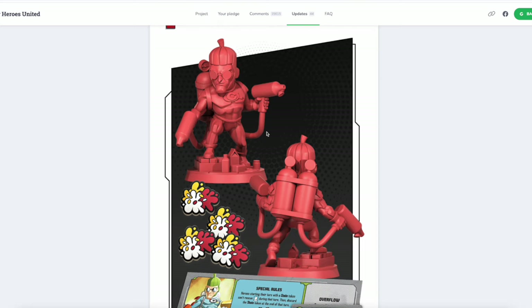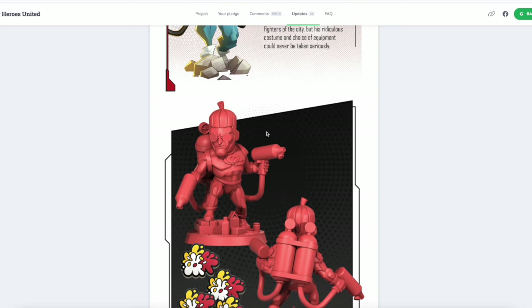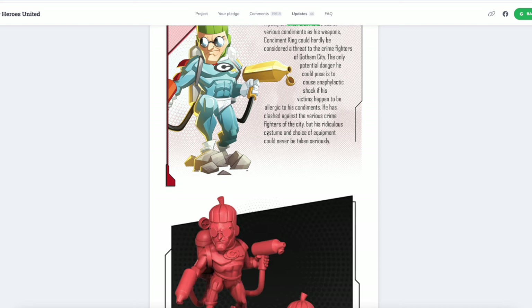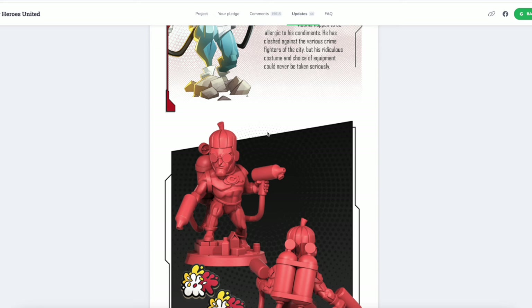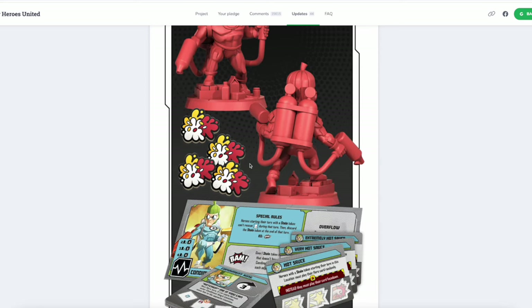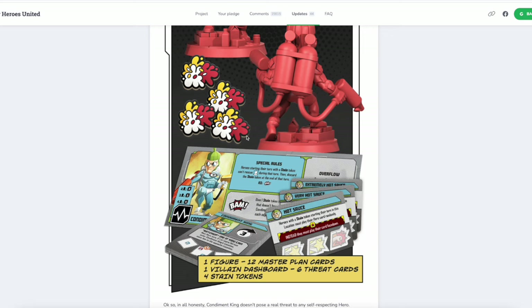His special rules: heroes starting their turn with a stain token can't rescue civilians, then they discard the stain token at the end of that turn. It looks like he gives one stain token to a hero that doesn't have one in Condiment King's location and each adjacent location. He's just going to stain their clothes. Think of the most gritty, unhappy heroes you can think of — people like the Punisher — and picture just Condiment King running around squirting them with mayonnaise and mustard. This is the greatest board game ever made.